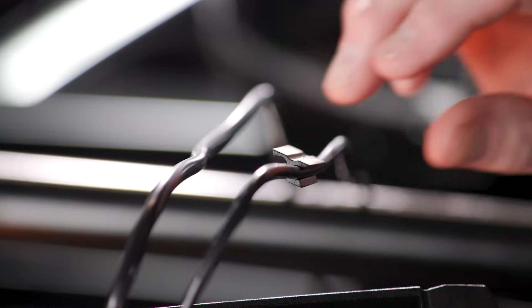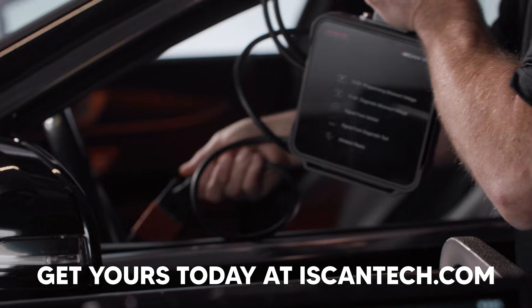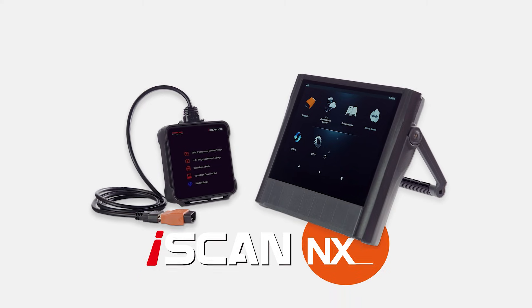And if using both at the same time, included are clips to keep your cables neat. Get yours today at iScanTech.com.